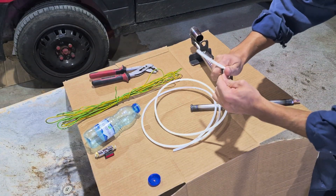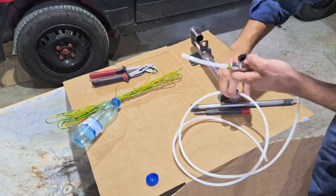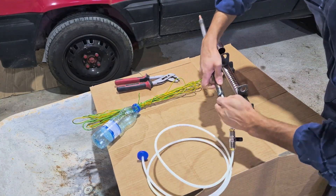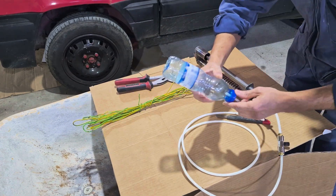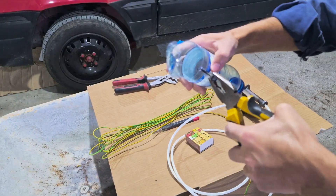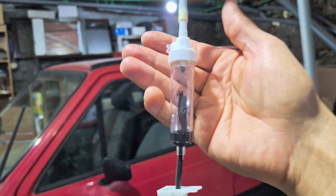Here we can see the assembly of all the accessories, including the hose and the tap to control the oil flow. I used a very hot threaded screw to make the holes in the used oil and diesel support vessel. You can use a nail and heat it with the flame of a lighter.